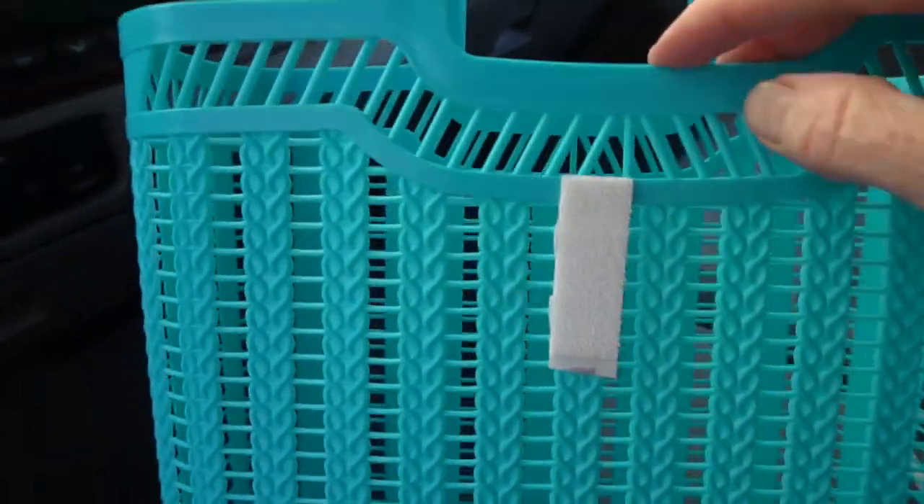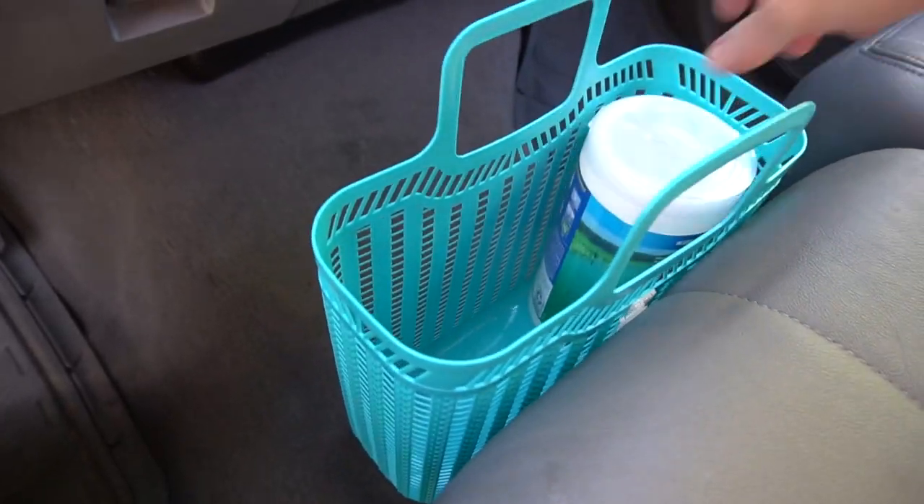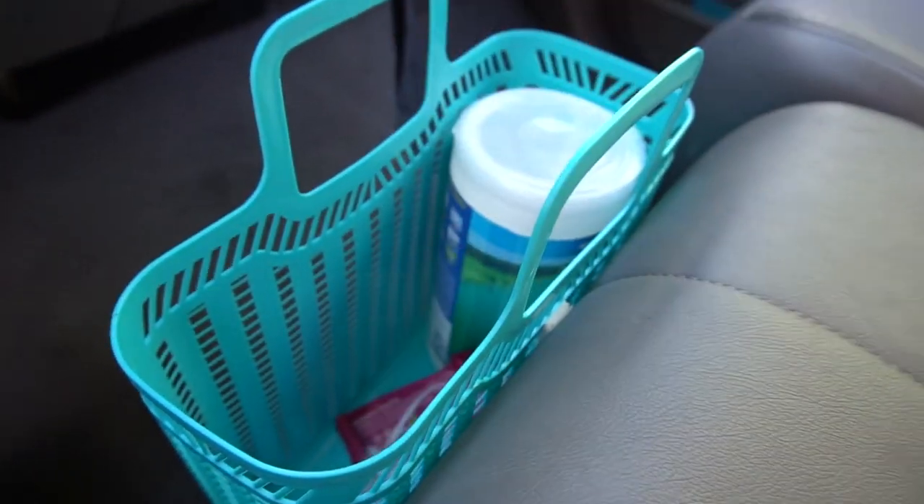Number two: keep a deeper basket up front. Use a Command Velcro tab to keep it in place. This is a great way to store wipes, water, and your cell phone. Then, thanks to the handles, easily carry it in and out of the car.